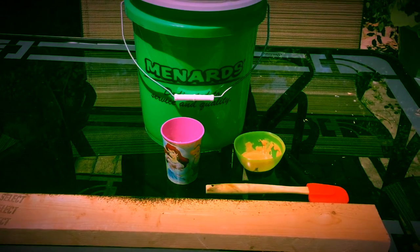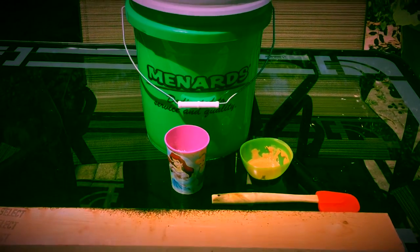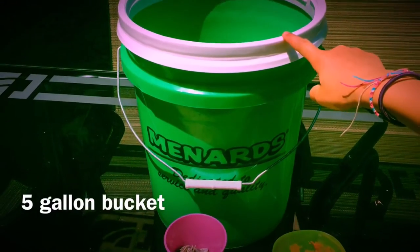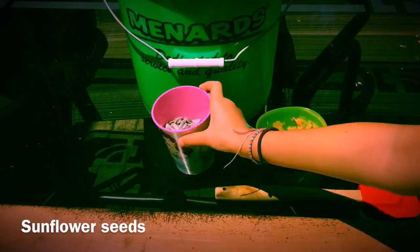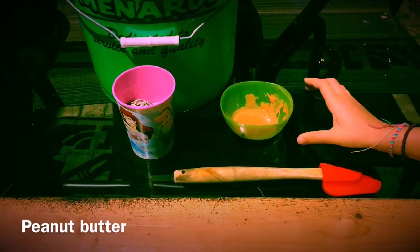This is how you make a chipmunk trap. First, you will need these things: a 5 gallon bucket, a 2x4 plank, sunflower seeds, and peanut butter and a spatula.